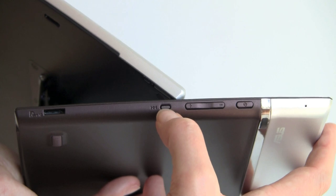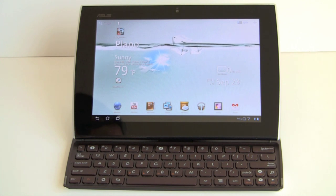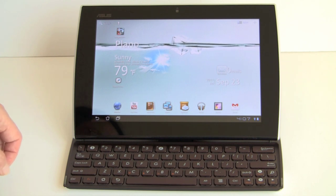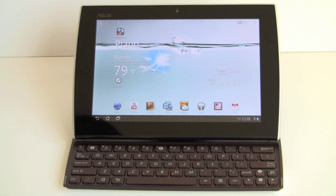In terms of specs, this is identical to the E-Pad Transformer and many other Android Honeycomb tablets on the market. It has ASUS's IPS 1280x800 pixel capacitive multi-touch display with 10 points of multi-touch, runs on a 1GHz NVIDIA Tegra 2 CPU with graphics acceleration, and has 1GB of RAM. It comes with either 16 or 32GB of storage. This is a Wi-Fi only model with Bluetooth and GPS — no 3G built-in. It ships with Honeycomb 3.1, but the first thing that happened when we powered it up was a prompt to install Android OS 3.2, so we've got the latest operating system on here.